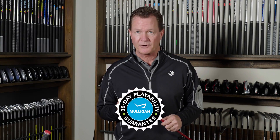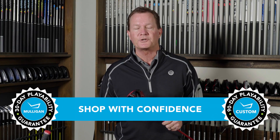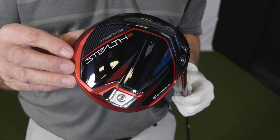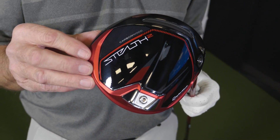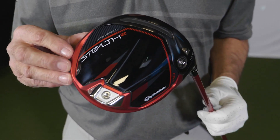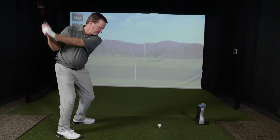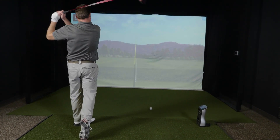So if the TaylorMade Stealth 2 HD driver sounds like it might be a good fit for your game and you want to give it a shot, go ahead. TGW.com offers a 30-day mulligan buyback on any standard stock order, and up to 90 days should you configure a custom order. Outstanding performance with a high launch and maximum draw bias — this is the TaylorMade Stealth 2 HD driver. Check it out, and please check out our other product review videos, all at TGW.com.